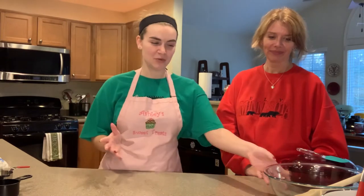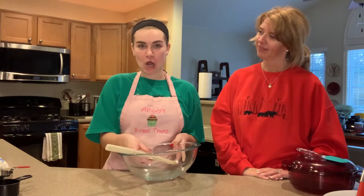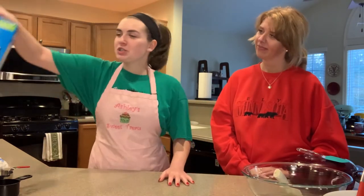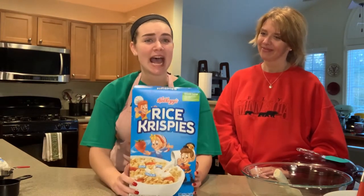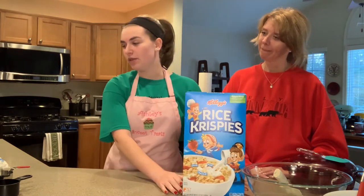Of course! So the first thing you will need is a very large bowl and a spoon to mix all of your dry ingredients with. Your first dry ingredient is Rice Krispies cereal, and you can get this at any local grocery store in your area.